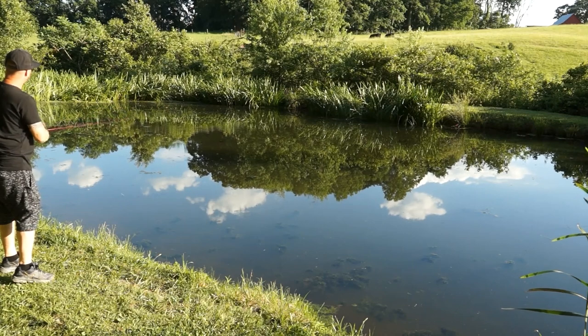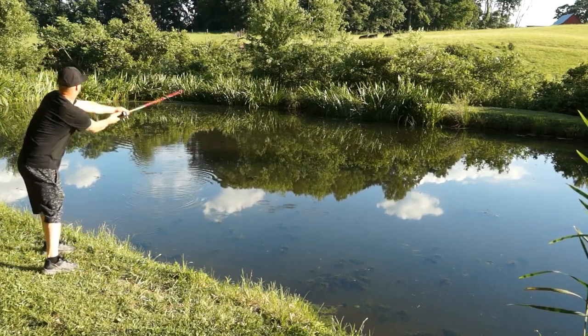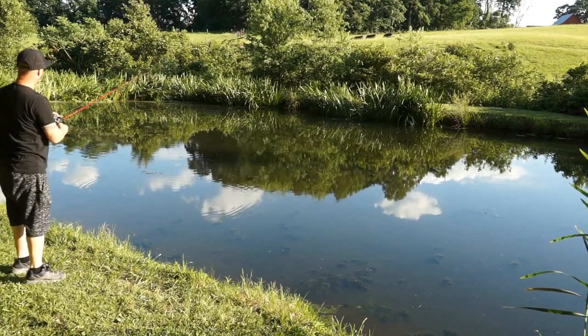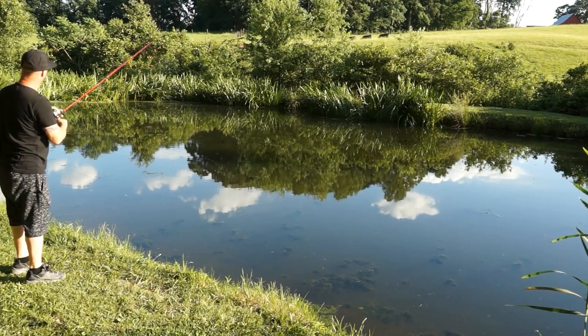I want to get a little further over — I want to get as far over near that side as possible. I know that's where those bigger bass are sitting. Get it off the little algae blooms and see what happens.